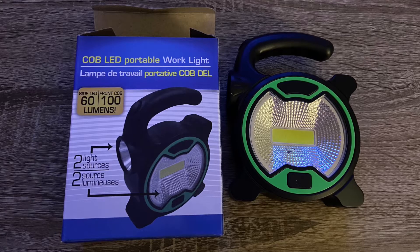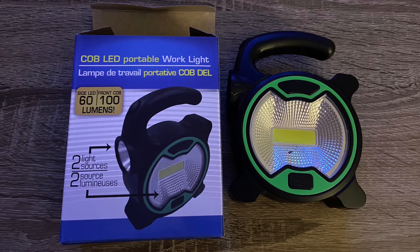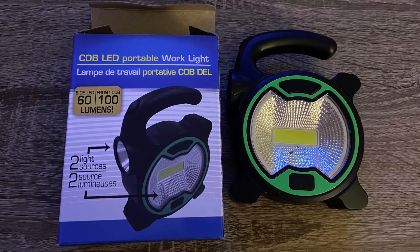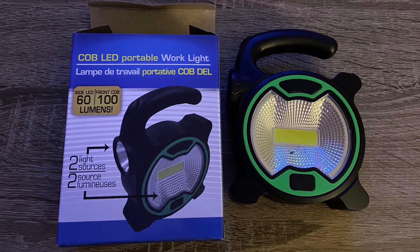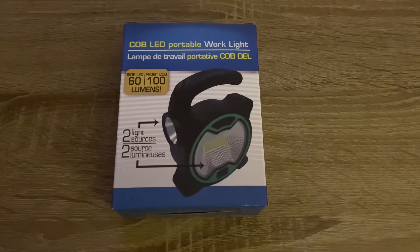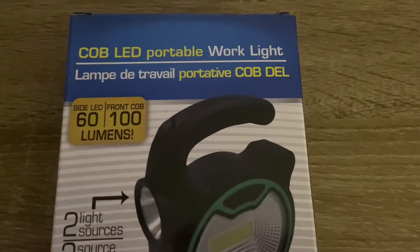Hey everyone, welcome back. I just wanted to share this Cobb LED portable work light with you. I hauled this a little while ago on my channel, but I wanted to give you a closer look at it because I did recently use it when we had a power outage and I highly, highly recommend it.